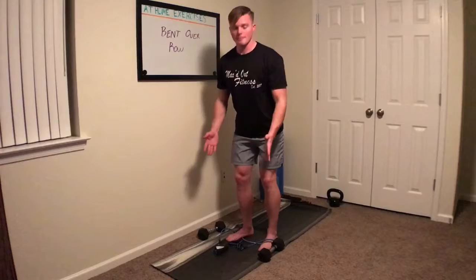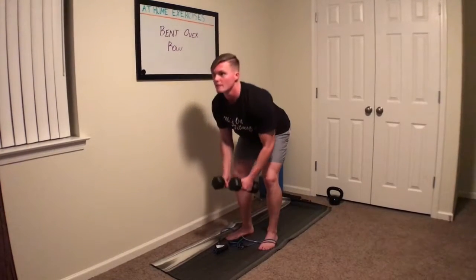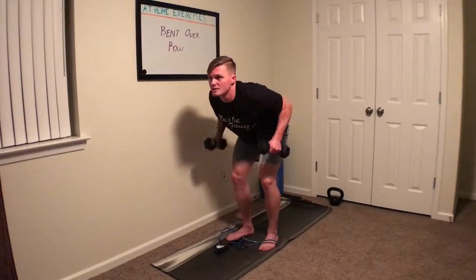You can also do it with dumbbells — same motion, different weight. Squeeze in the back.